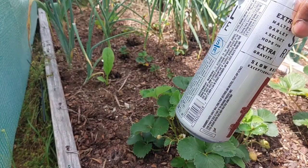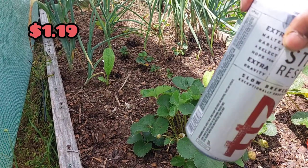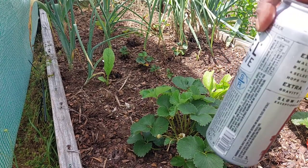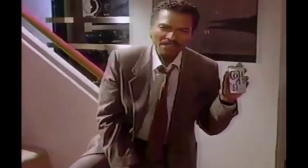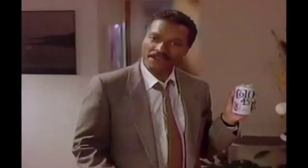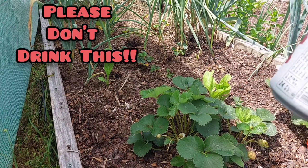It's going to be malt liquor. It's cheap, and I'm thinking that it's stronger so it'll attract more. I'm not advertising malt liquor or anything. It was $4.45. I'm definitely not going to drink this, y'all.